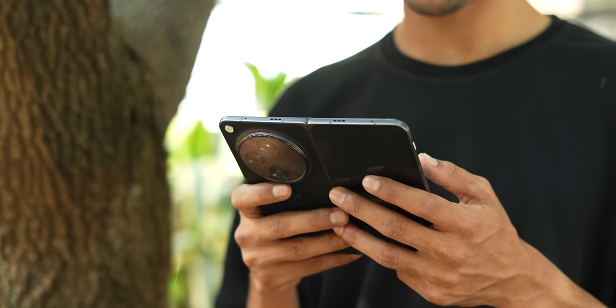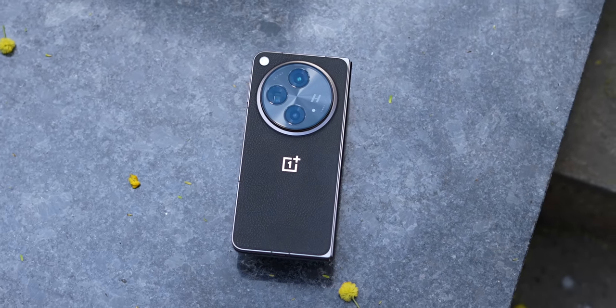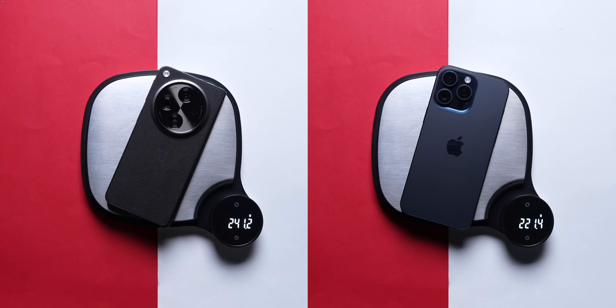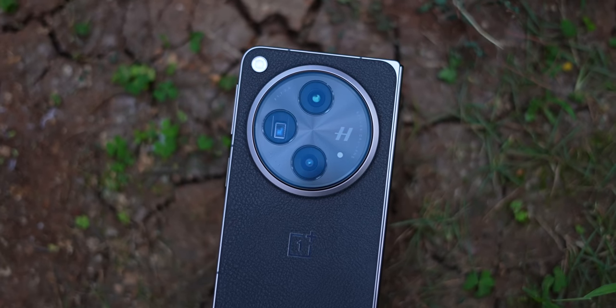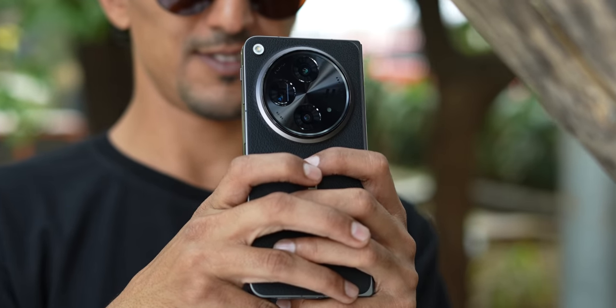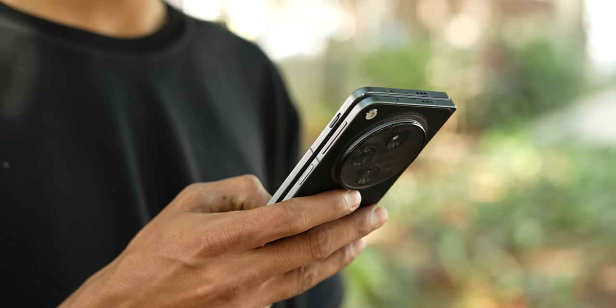Another concern with most people considering a book style foldable is that they're going to be fat and heavy, but that's not really the case with the OnePlus Open. It is one of the lighter foldable phones available, especially in this book style format. The OnePlus Open is heavier than the iPhone 15 Pro Max, but it's actually lighter than the preceding iPhone 14 Pro Max — which is a candy bar phone. And the weight distribution, despite this humongous camera module, has been done really well. Holding it and using it makes you appreciate the really good engineering that's gone behind it.